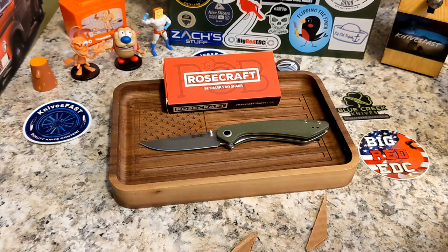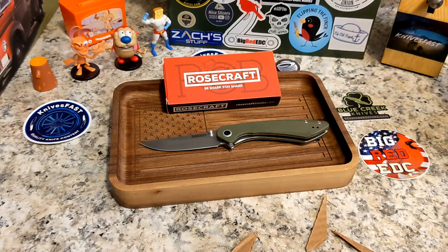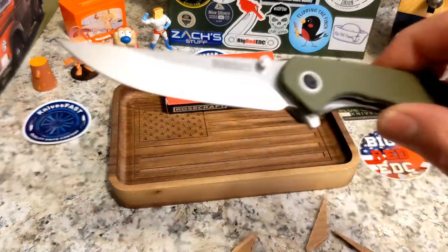This one is about 3.8 ounces, which is fine. By the way, 'Alenta' is a play on the Latin word 'lenta,' which means curve or bend — that's where the name comes from. Specs: ambidextrous pocket clip, 4.8 inches closed, 8.1 inches overall, 3.3-inch blade in RPM 9 steel.